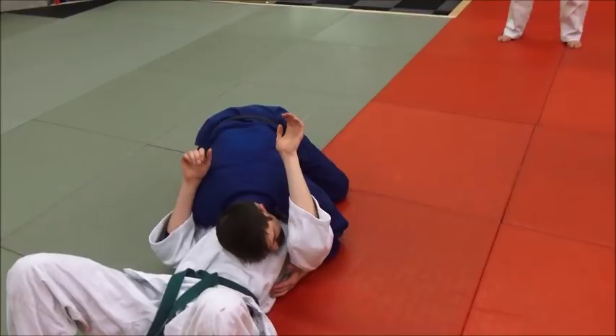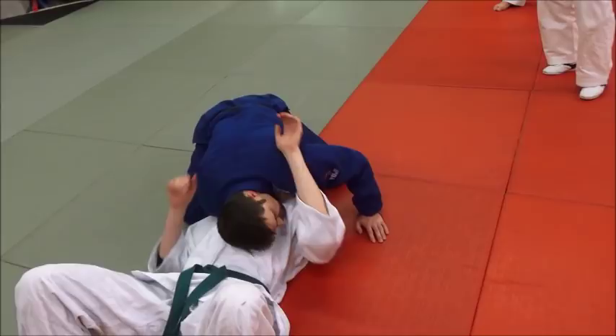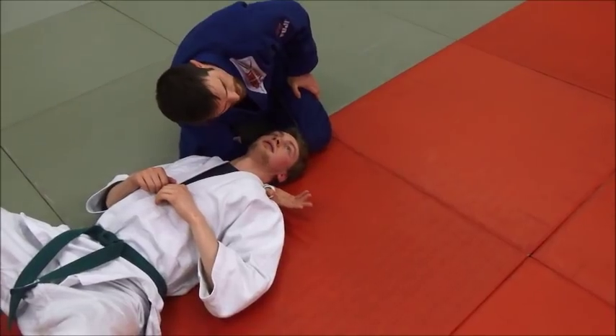So we're through here like this, and what I'm going to do is slide my hand across here. Give me a nice little pillow of my arm.